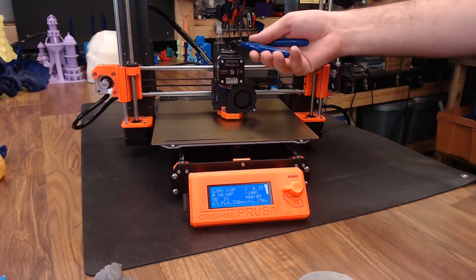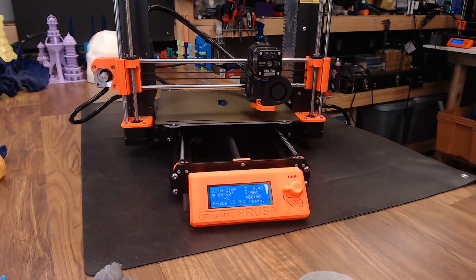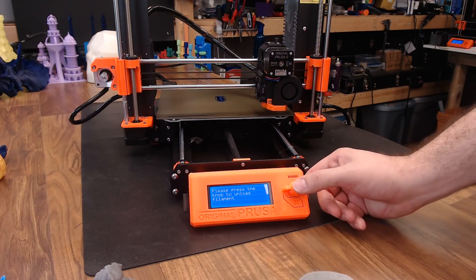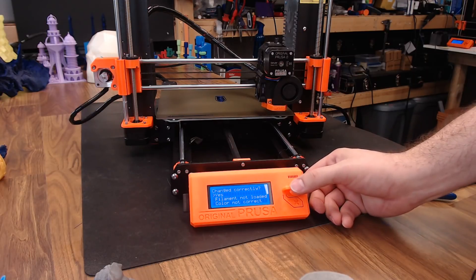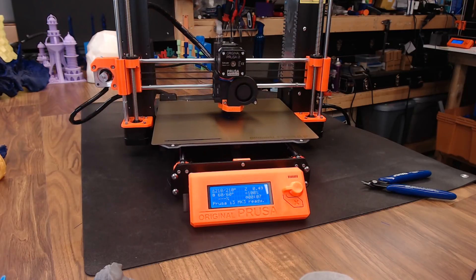Filament runout detection: when you run out of filament, the printer will pause and go to its park location. It will wait for you to press the knob to unload the filament, then kick the filament out the top and wait for you to remove it. You confirm the unload was successful, insert the new filament, and it auto-loads. It asks if the change was successful — click yes, and it gets back up to temp and goes right back to printing where it left off.